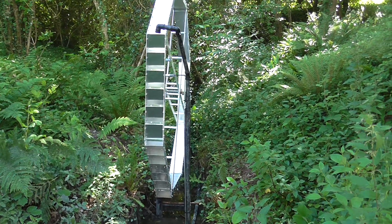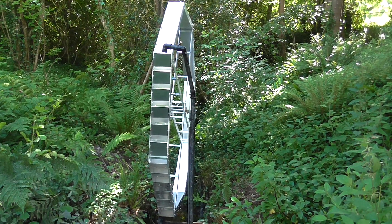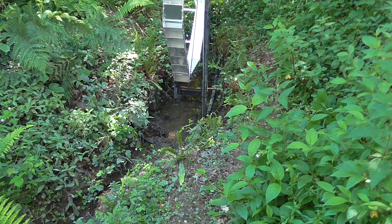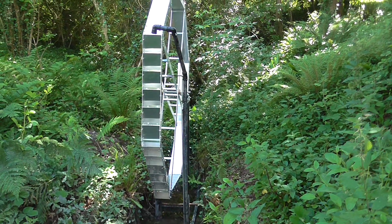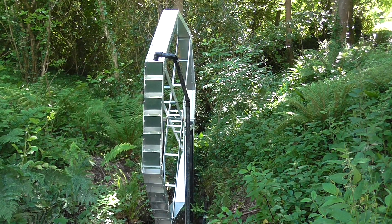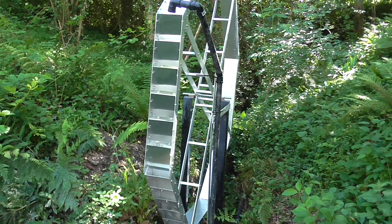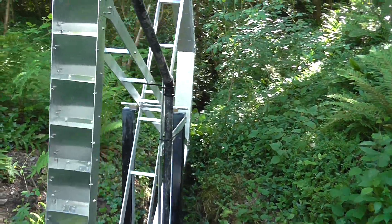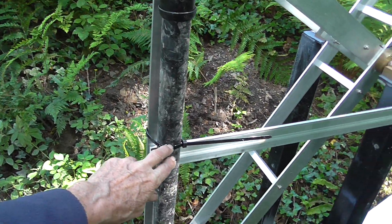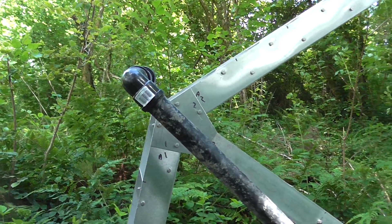My water wheel's in place and I've done some temporary pipework. All I need now is some water because the stream's a bit empty. I've got the pipe up the river but the level of the water is up to here. So I need another three feet to get it to actually come out.